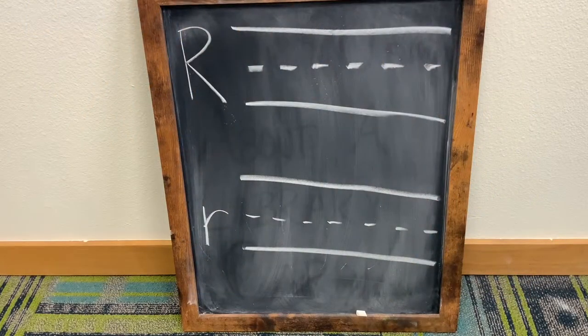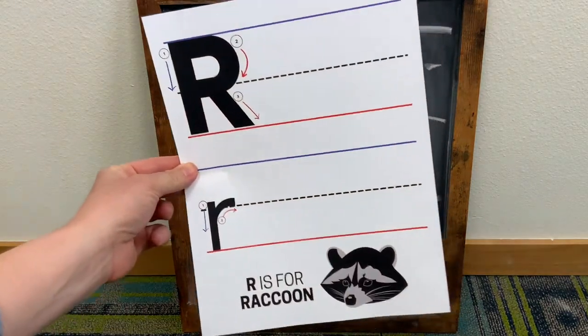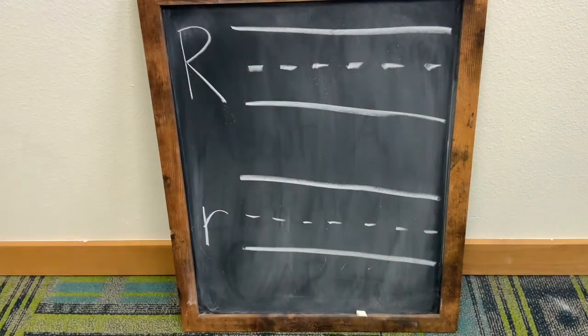This week we are going to learn how to write an uppercase letter R and a lowercase letter R. You should have received this practice sheet in your Take and Make Kit. Follow along with me as we learn how to write an uppercase and a lowercase letter R. Let's begin!